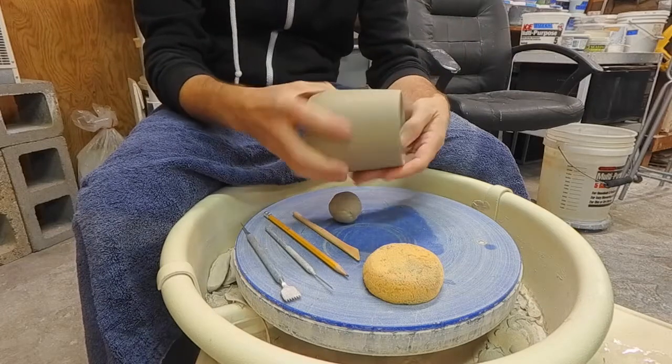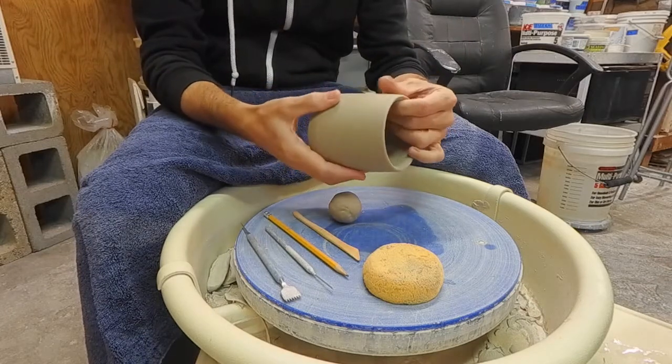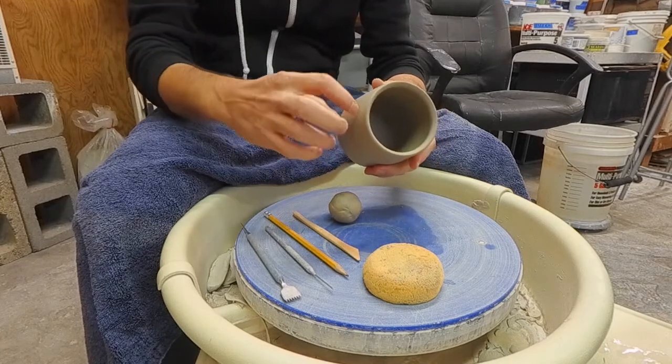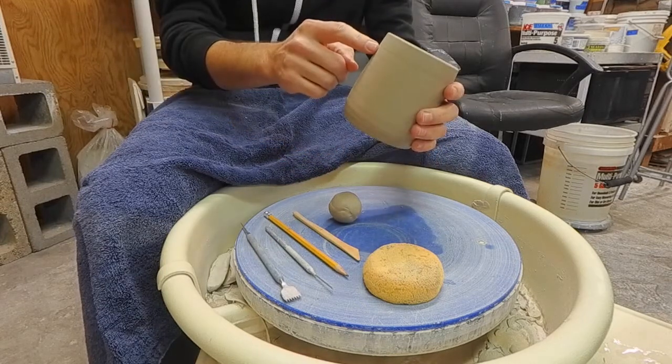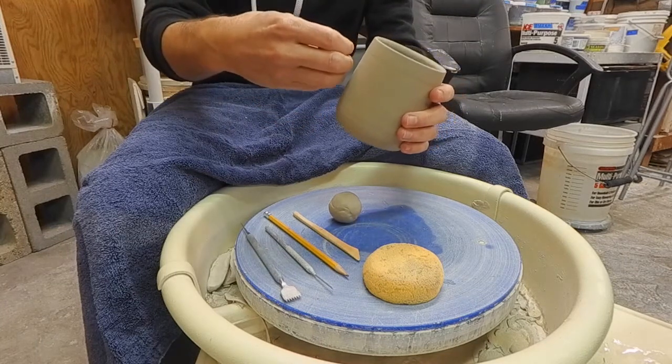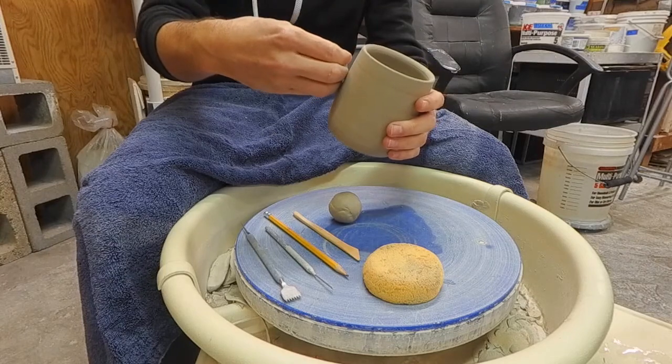So just think about the placement and the size of the handle before you make it. I think for this mug we'll probably leave the mug here and come down to this curve. I want it to be big enough for maybe three fingers to fit in there.